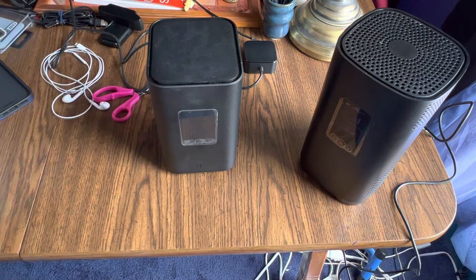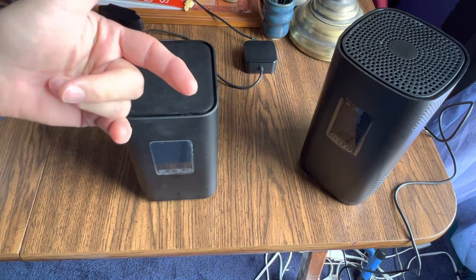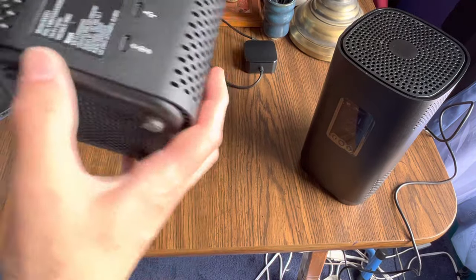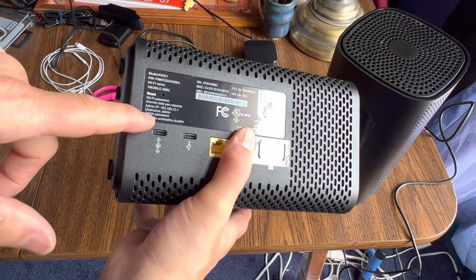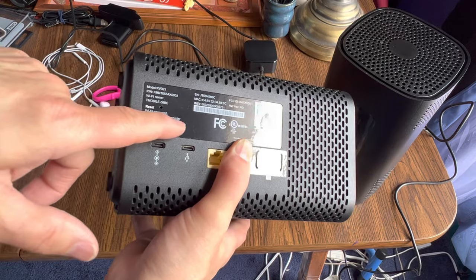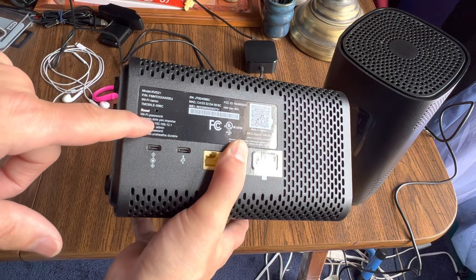Second, the password. When the app asks you to enter a password, you might look on the back of the device and grab the first one you see — but there are two passwords. The top one is the administrator password; that's not what the app wants. It's the second one down, the Wi-Fi password, that you need.